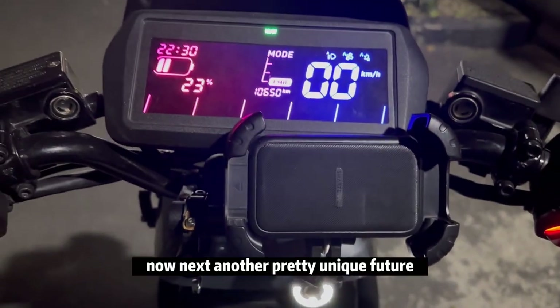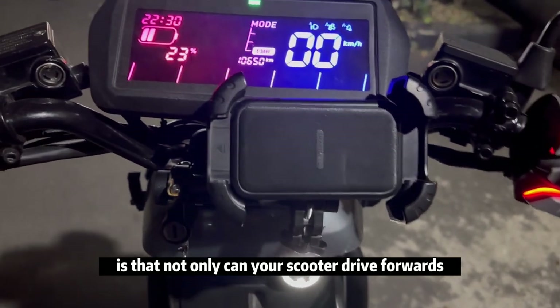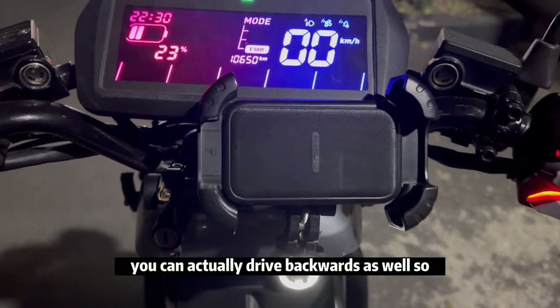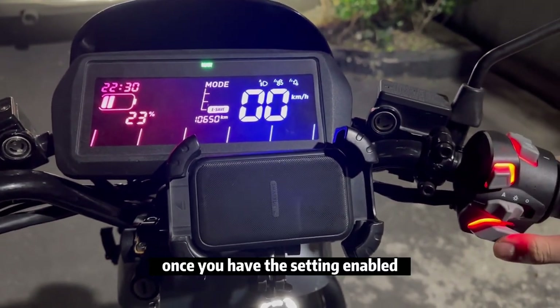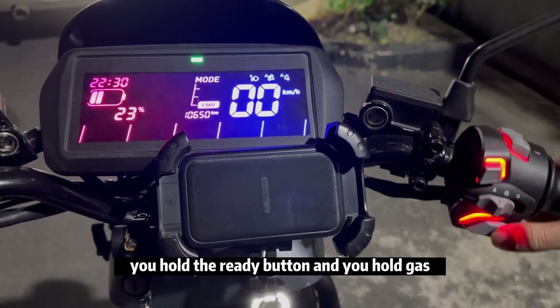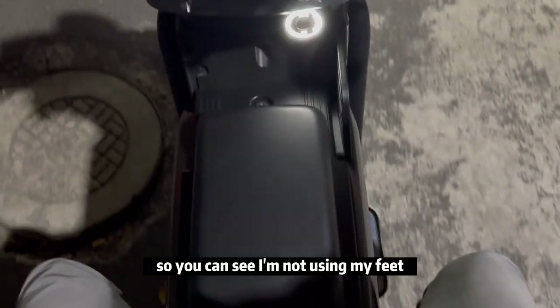Next, another pretty unique feature is that not only can your scooter drive forwards, you can actually drive backwards as well. Once you have the setting enabled, you hold the ready button and hold the throttle and it will actually drive backwards — you can see I'm not using my feet.